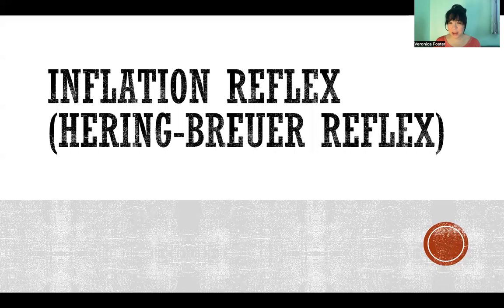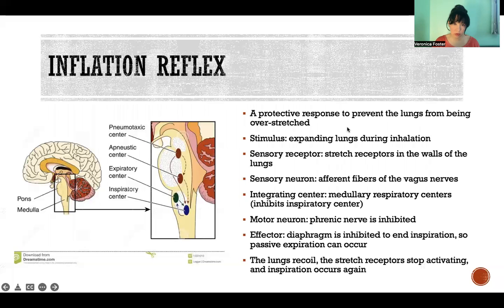Hello, in this video I'm going to take you through the process of the inflation reflex, also referred to as the Hering-Breuer reflex. This reflex is considered to be a protective response that prevents the lungs from being overstretched. The stimulus is the expanding lungs during inhalation.